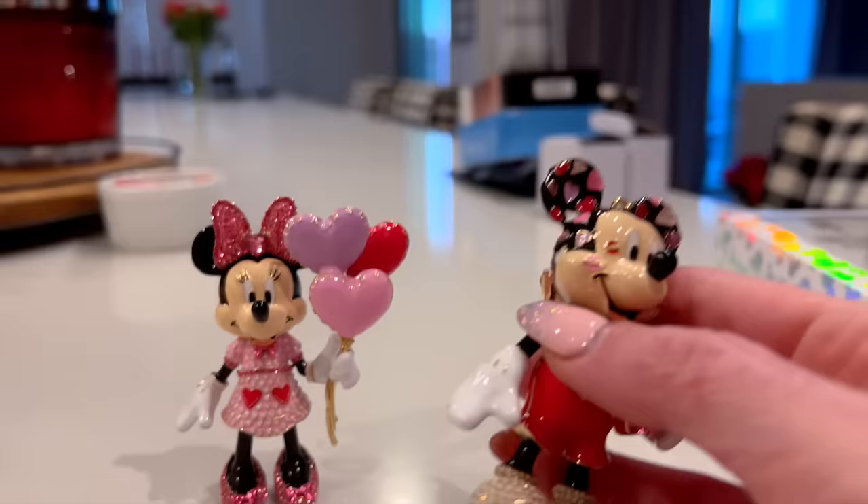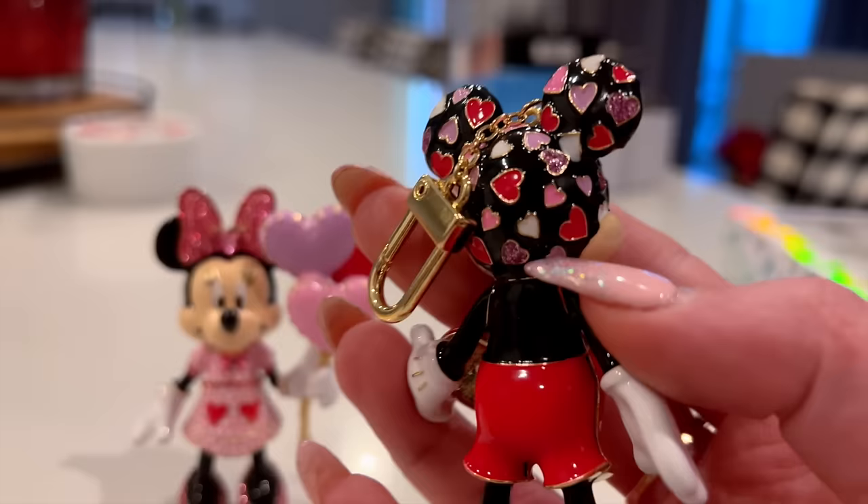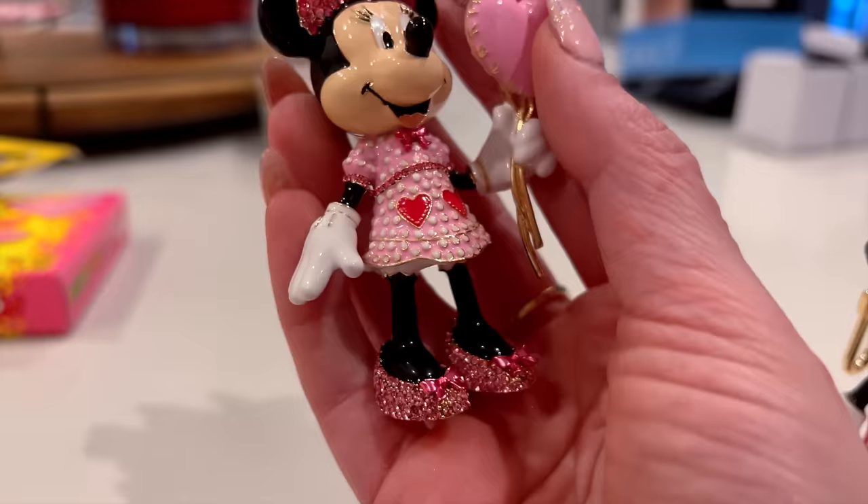Mickey has little kiss marks on his face, a little thing of candy, and hearts all over his head. And Minnie is pretty freaking cute herself — look at these balloons and the attention to detail. Look at the little pink heart in the middle of her bow. Very cute — thanks, mama!